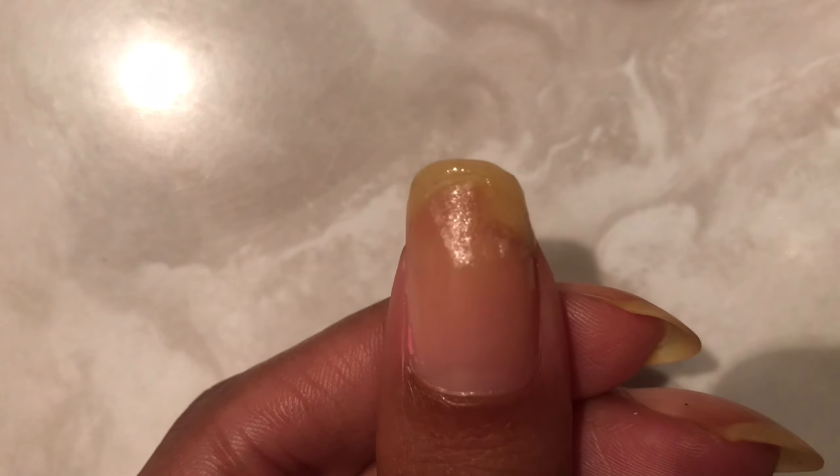I've had this on my nail for a couple of days now and it's been really secure. I've washed my hands, used soap, put cuticle oil on — all of that — and it has not budged. To remove it, just use regular nail polish remover and it will come right off.